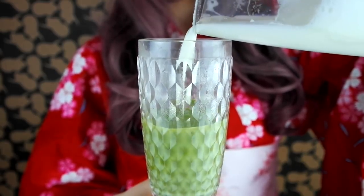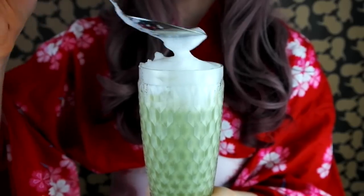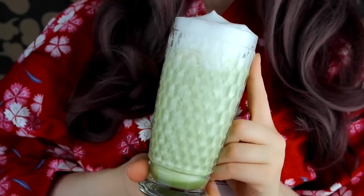Finally, mix the hot milk with the green tea and top with milk foam. Your Japanese fluffy pastel green drink is now ready!